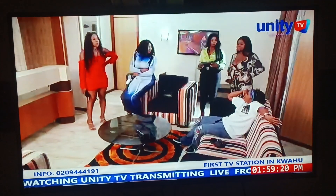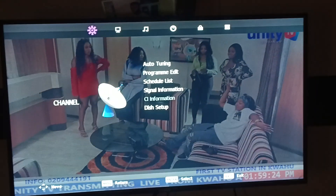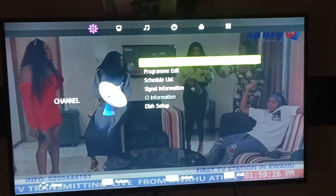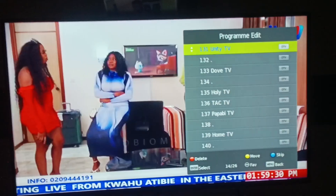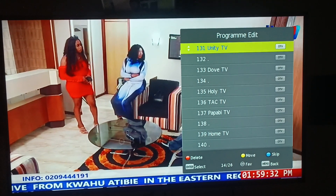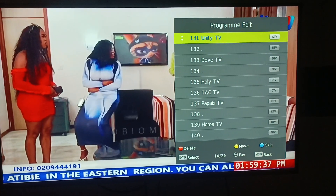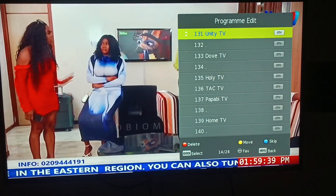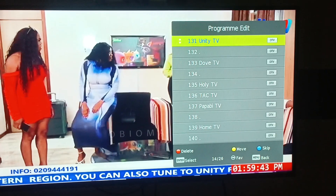Let's show how to do it. I'll press Menu on the remote control. When you press Menu, you come to Program Edits. You select Program Edits. We have some indications at the bottom: red to delete, yellow to move, and blue to escape.